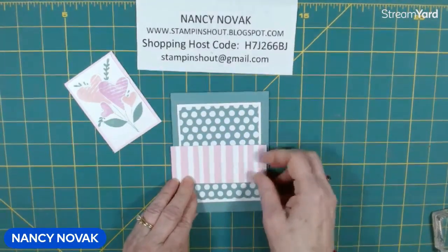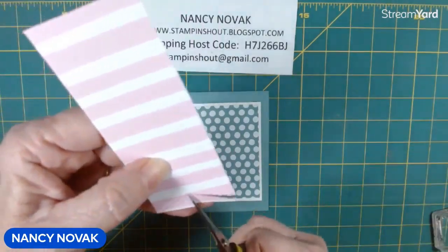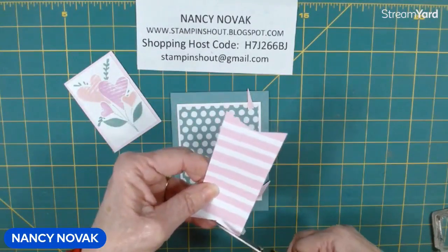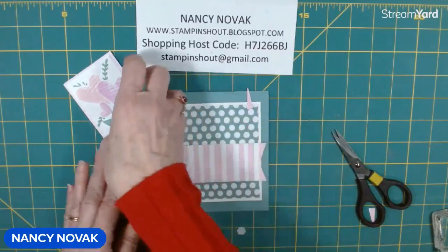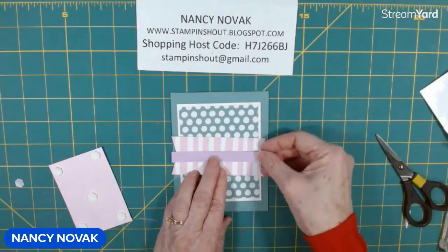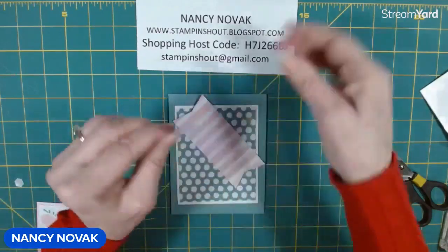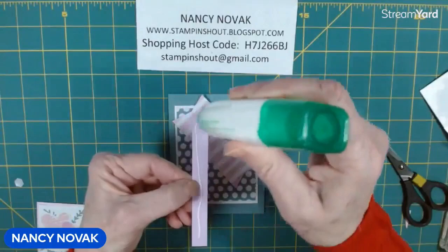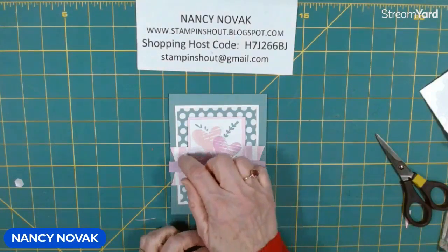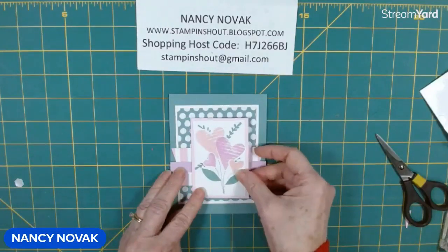I'm going to bring in this piece right here and banner it — just give it a little cut on each end to create a little banner. I'm going to put some dimensionals on the back of this piece, and this piece is going to go right in the center. I'm just fitting it all together before I glue it down. I'll glue this strip on first to help decide where I want to lay it on the front of my card. I'm going to place it a little bit lower than halfway down, then glue the DSP down.